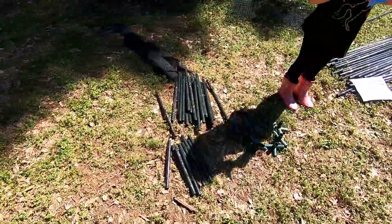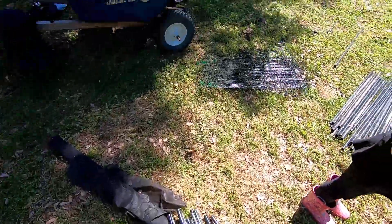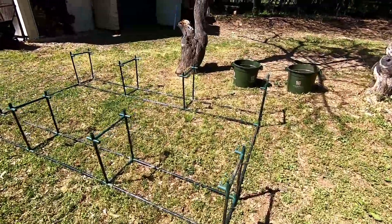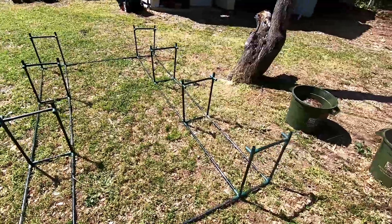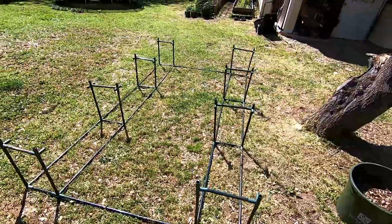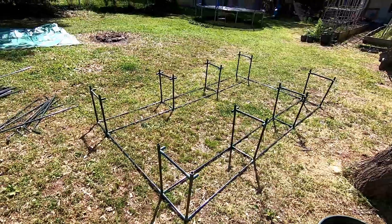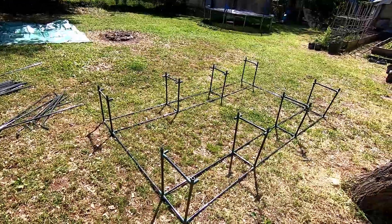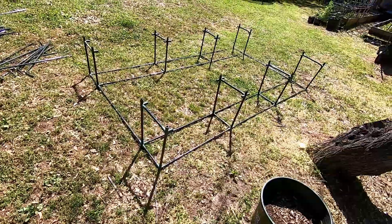All of this scattered around here — this is what I found. I started putting it together to figure out how the pieces fit because there were no instructions. I found some instructions online; they're not exactly the right instructions but it was enough to get me started, so I'm going to put this together and show you what I found.